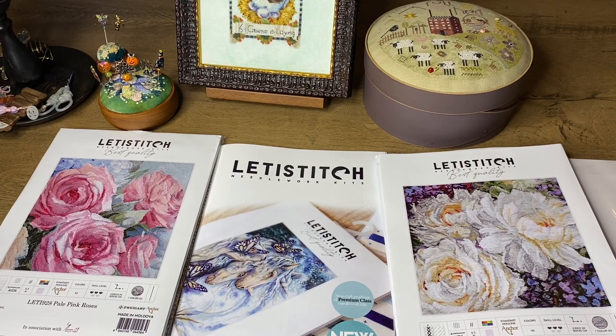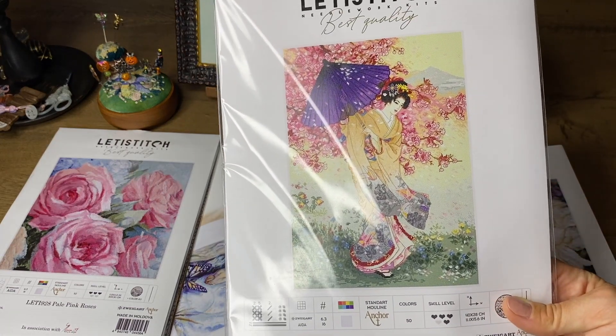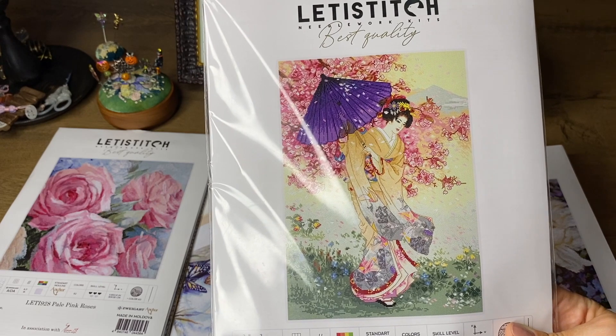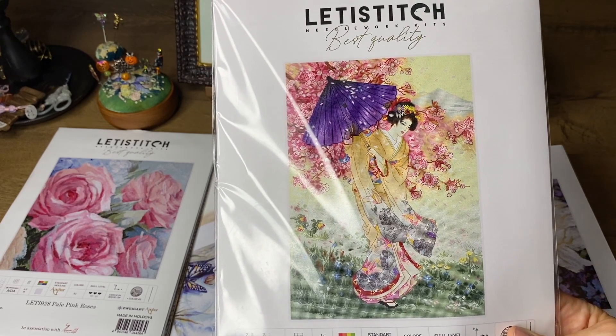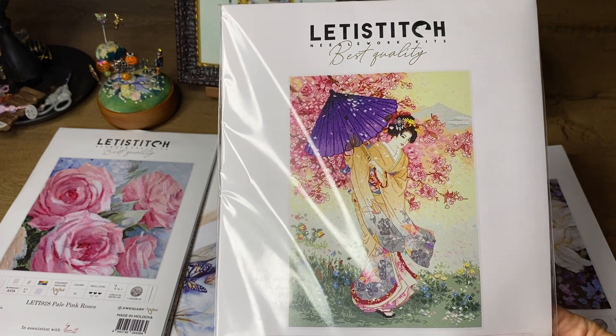Hello my dear friends, welcome back to my channel. In today's video I would like to show you a few kits from the company Letty Stitch. They kindly gave me their product to review and I chose three kits. Two are companion pieces and one design has an Asian theme. I first wanted to get this design from a company called Anchor, but when I saw it at Letty Stitch I decided to get this one instead.